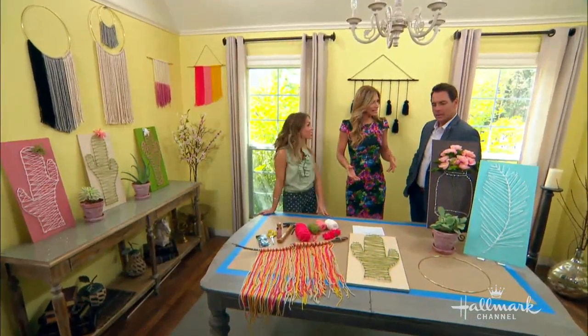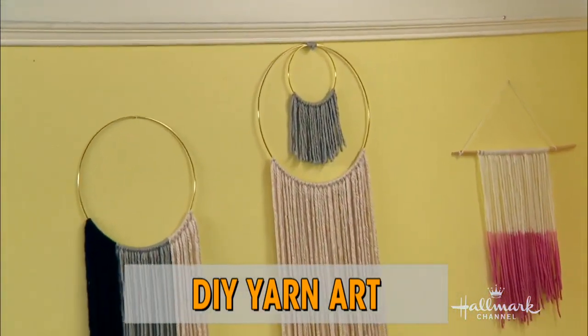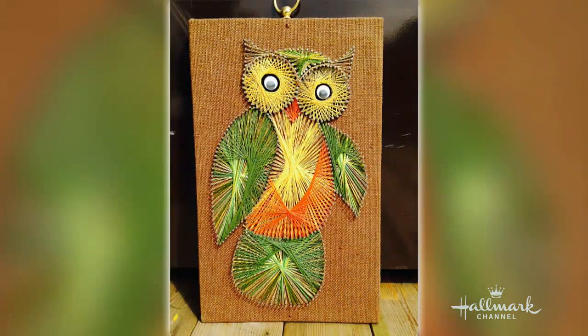Doesn't it remind you of macrame? It does. When I was doing this project, I was sending my mom all of these pictures and using the macrame rings. She goes, 'I actually used to make macrame owls, if you can believe it.' It's a very intricate type of thing.